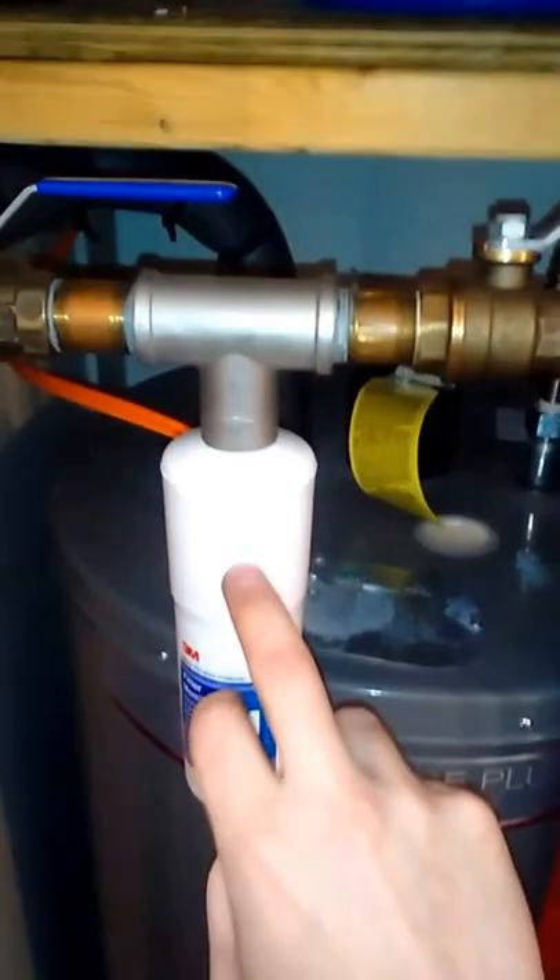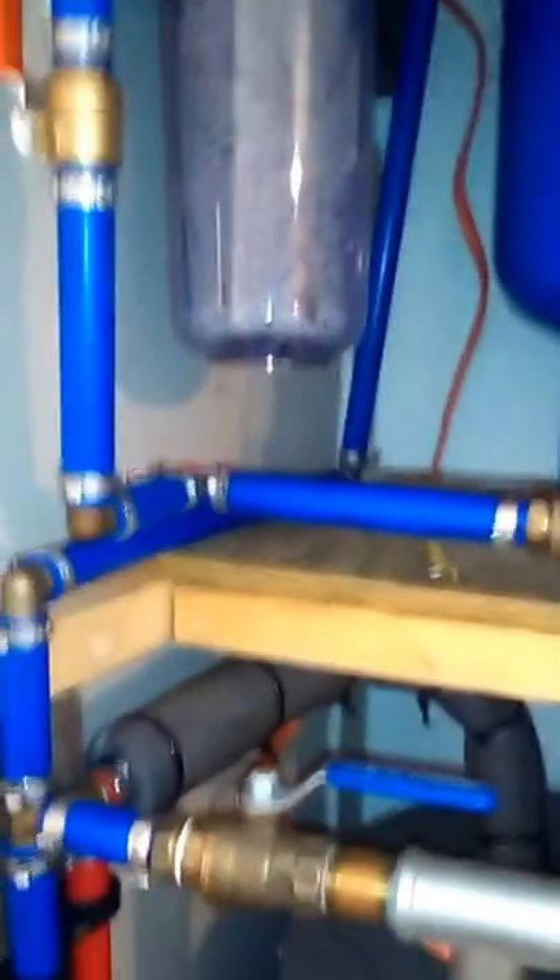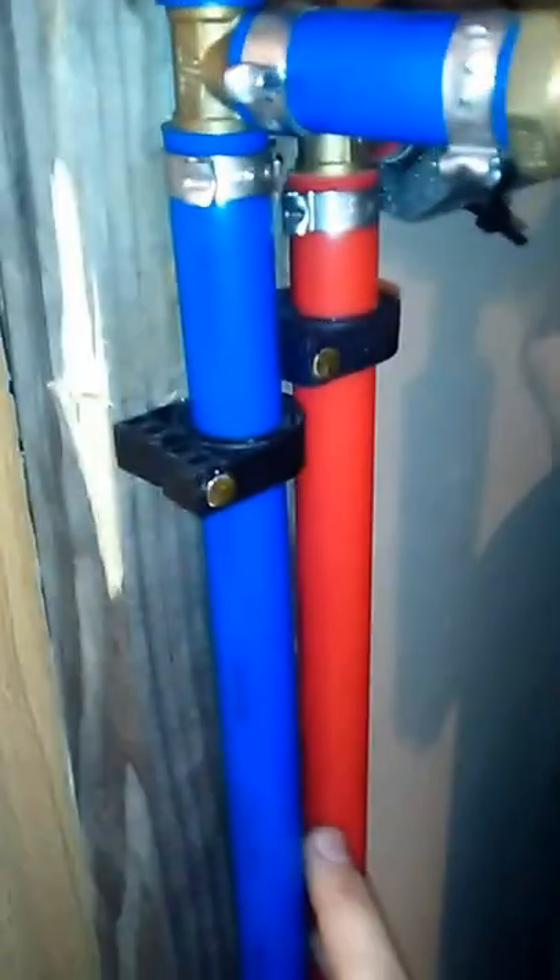From there it comes down and branches off to the feed line for the hot water heater. I have hard water here with a lot of scale, so I have this 3M scale reduction cartridge with shutoffs on either side. I also have shutoffs on either side of the filter element to make filter changes easy.